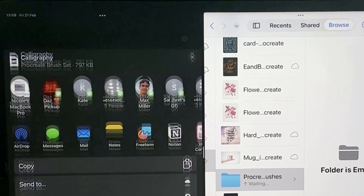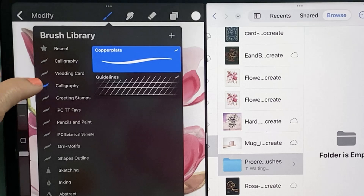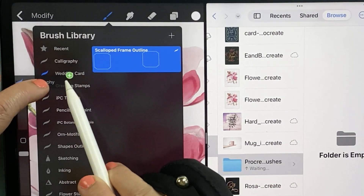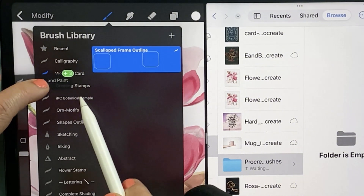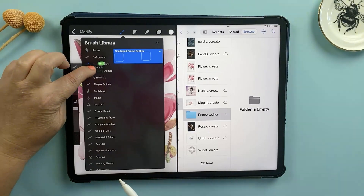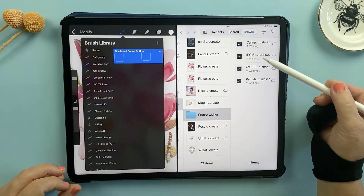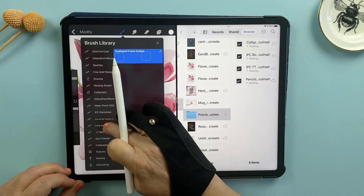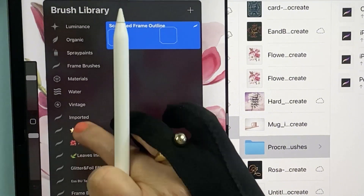Not many people realise this, but there's actually a way to select multiple brush sets at once. Hold down on a brush set and move it slightly until you see the green plus icon. While still holding, tap other sets you want to include and you'll see that green count increase as you select more. Drag them all together into the Procreate Brushes folder. Don't forget to also check your Imported folder in Procreate — this is where individual brushes get installed, so there might be a few gems in there that you want to back up as well.